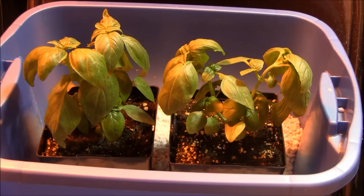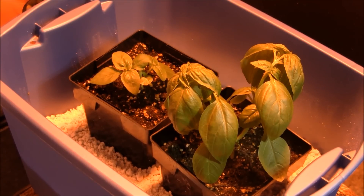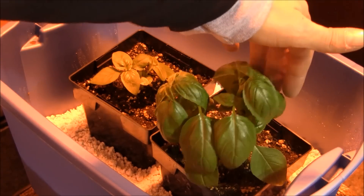I did have one plant that kind of struggled at the get-go. I thought I was going to lose it, and then in the last couple of days it kind of rebounded. Here's my non-CO2 side. As you can see, that plant right there is probably, out of all of them, the best plant I got — and it hasn't been supplemented with any type of additional CO2 or anything like that.